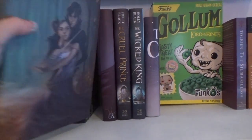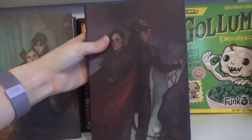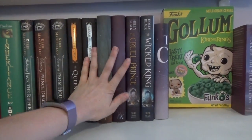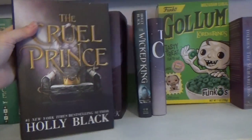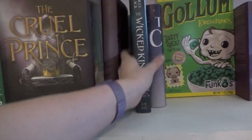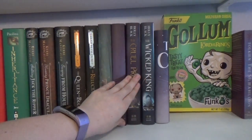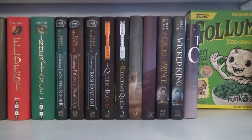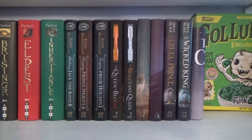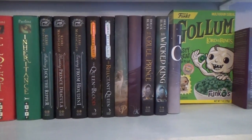This is the Fae Crate Cruel Prince and the Fae Crate Wicked King. And then here we have Owl Crate Cruel Prince and Owl Crate Wicked King. Either Fae Crate or Owl Crate had better do a box for Queen of Nothing, because I can't have a mismatched series — that would drive me nuts. So one of them, or preferably both of them, had better provide me with the Queen of Nothing.